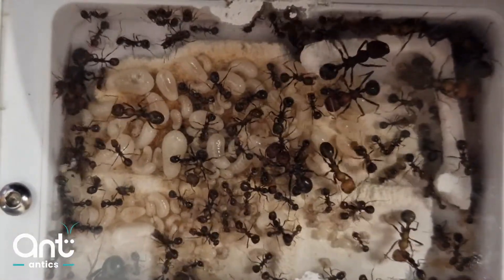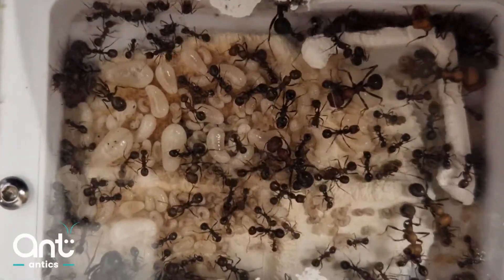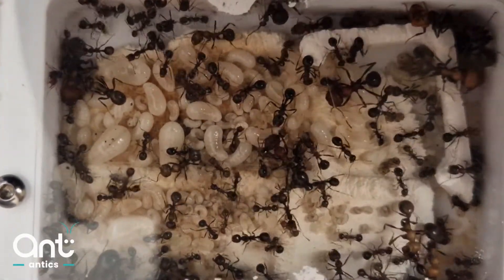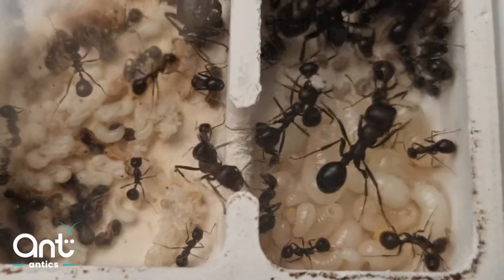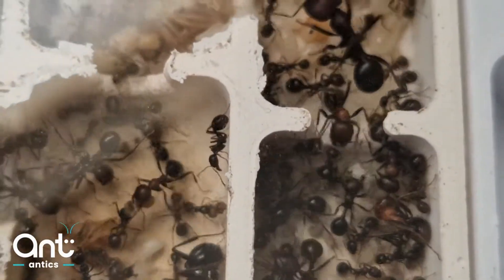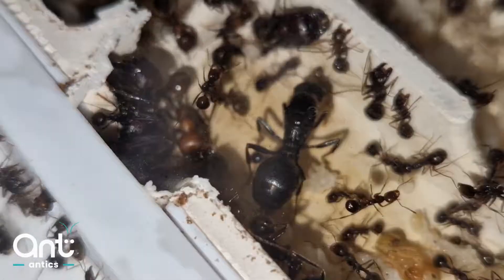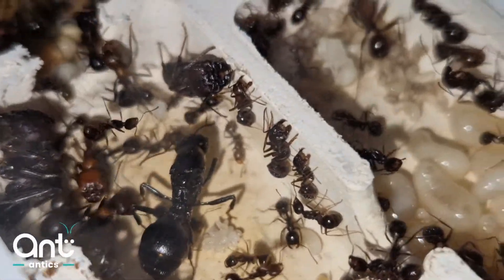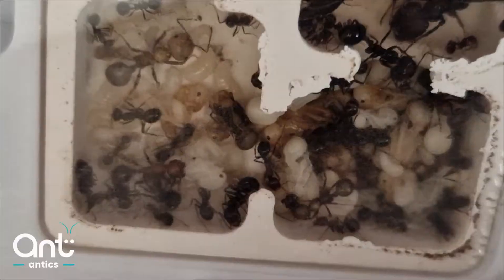A colony this size of Messor barbarus is two years old, almost three years old. With patience and with time, like any ant-keeping colony, the colony should flourish and grow and be healthy. With a queen's life of around 11 to 13 years, Messor really are an amazing species to keep, for both novice and experienced keepers alike.